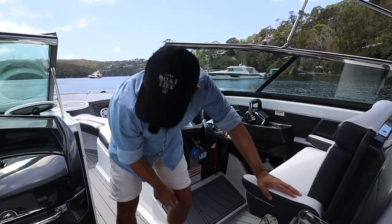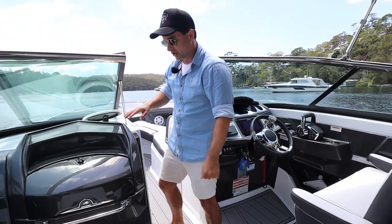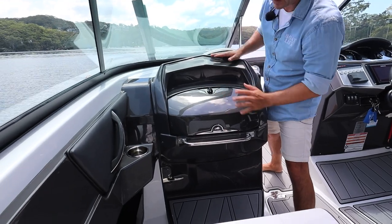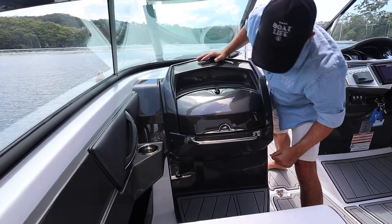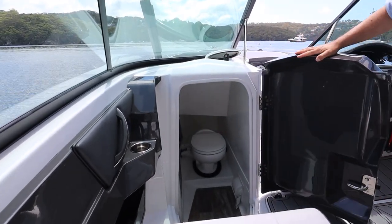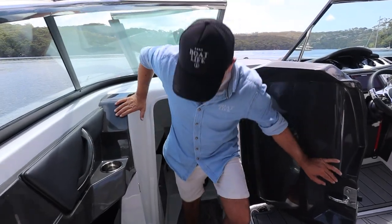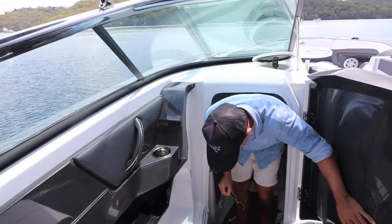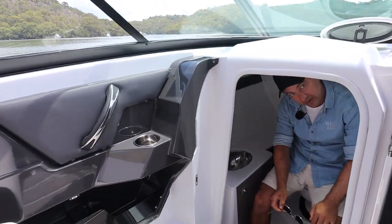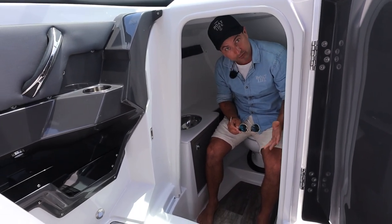I want to show you guys one of the important features of the boat. First thing - glove box, you can put a few phones in there, no problem. And ladies, we have a loo - it's perfectly acceptable. You'd enter it like this, step down, and it really is designed for ladies. It's a bit of a sit-down and you've probably got to angle your head slightly, but it's more than enough to keep someone comfortable for a long day on the water.